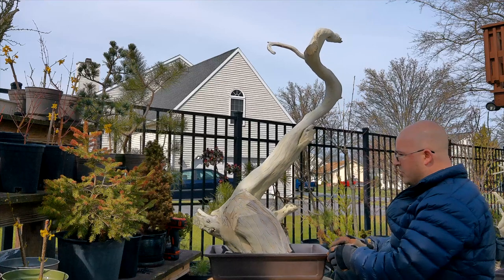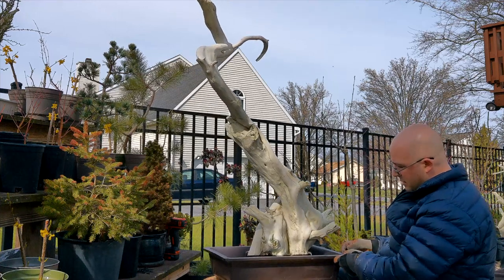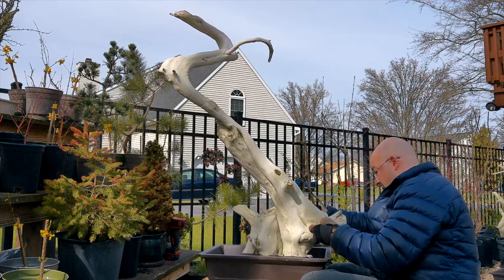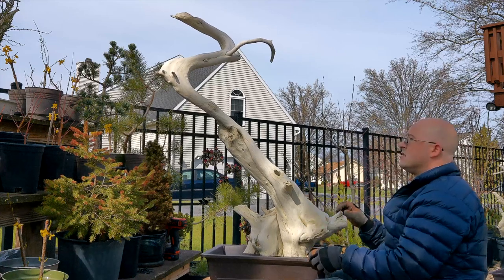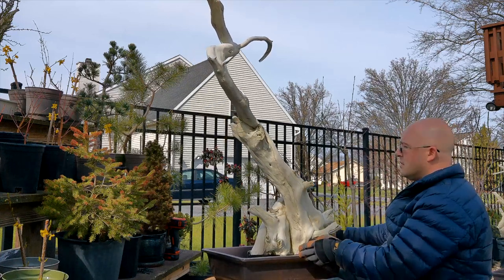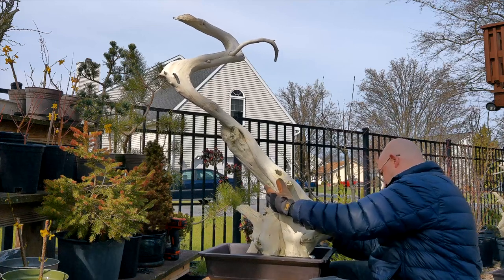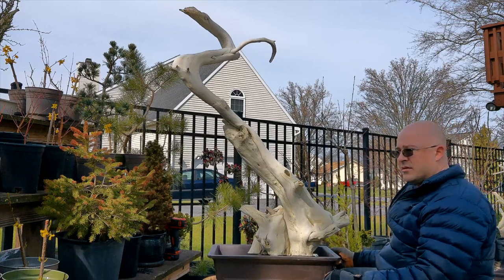I think it's a very beautiful piece of deadwood. It just needs a little more work through the coming years. I think that would be a really nice front to it. We might even move this a little more — you have to avoid the drainage holes. You don't want the leg to go poking through a drainage hole. So I think right there is going to be our best shot. Let's drill some holes and tie it down.